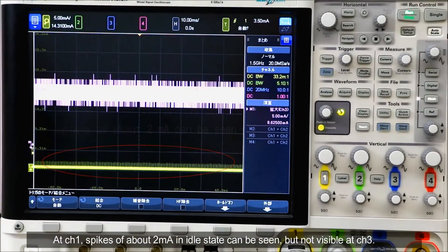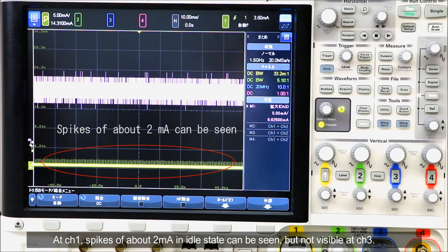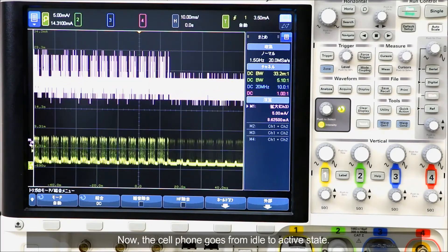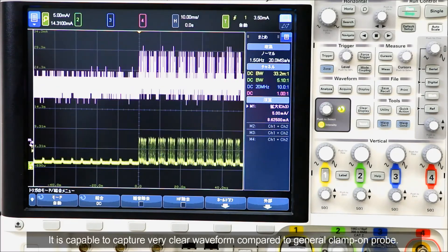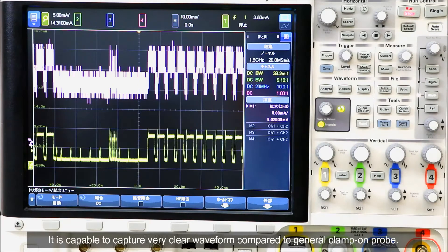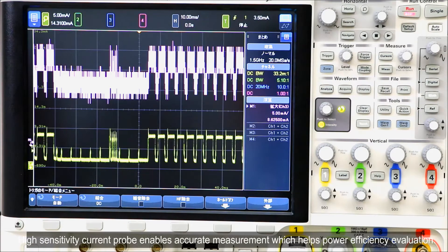At channel 1, spikes of about 2 mA in idle state can be seen, but not visible at channel 3. Now the cell phone goes from idle to active state. It is capable of capturing a very clear waveform compared to the general clamp-on probe.